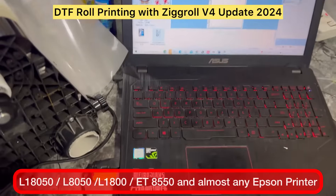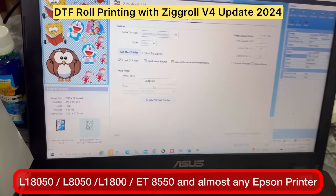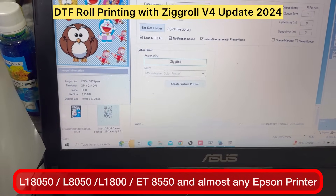Once that is done, we will open ZigRoll version 4 and hit on Load Roll. Before loading the roll, make sure you have already set up the printer. You can see other videos on how to set up the printer after purchase. I have set up a virtual printer called ZigRoll.